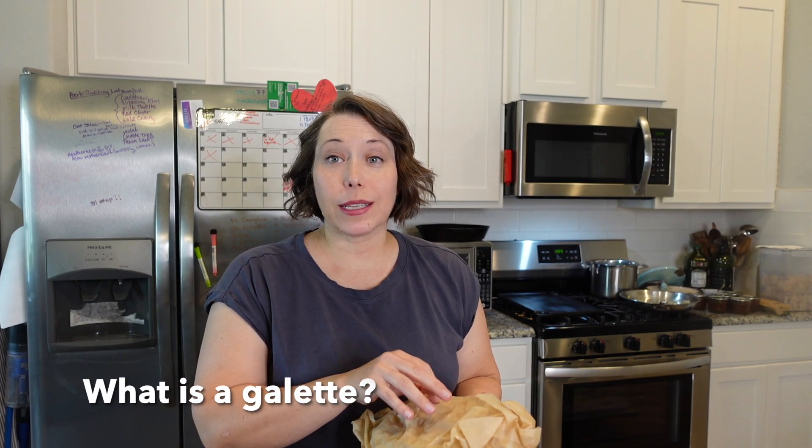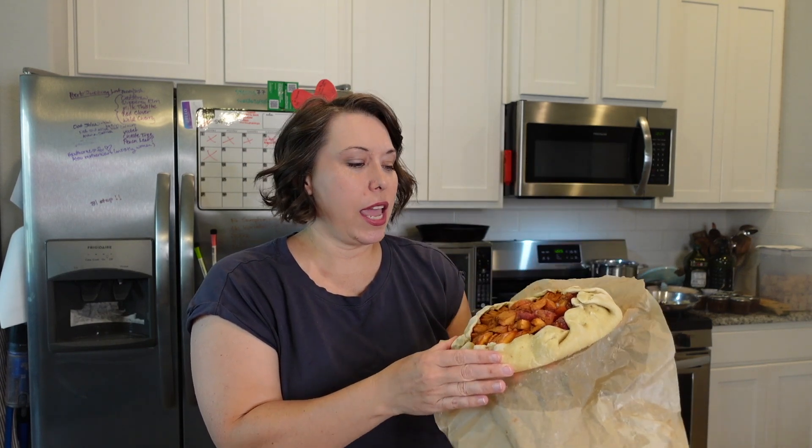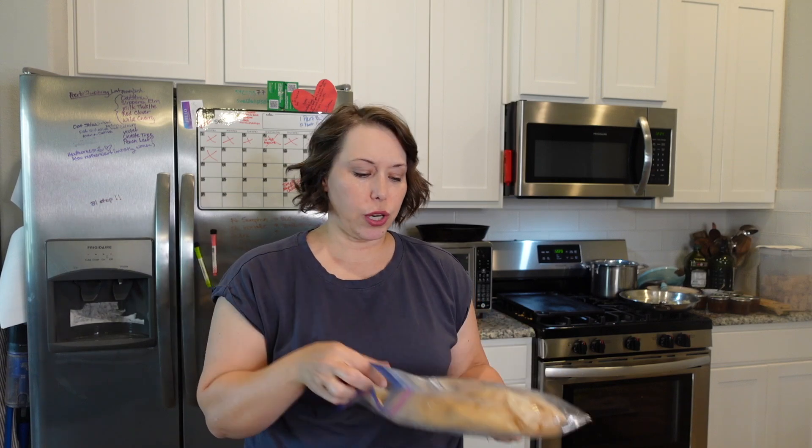A galette is essentially a flat pie. I wanted to share with you this galette that I have in my freezer — I made this from nectarines. The wonderful thing about a galette is we just use a pie crust, arrange our fruit really pretty, sprinkle with a little bit of cinnamon and sugar, fold up the crust, and we're done. You can also freeze a galette: I froze this on a cookie sheet, wrapped in parchment, then put it in a Ziploc bag. When I'm ready to have it, I just let it thaw for a little bit and throw it in the oven.